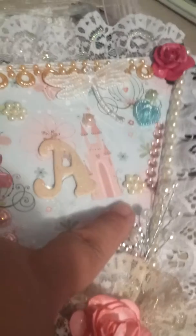I added some flatbacks. These are some more flowers — I just cut them up and put them there. The letter A, and the letter A is very sparkly.